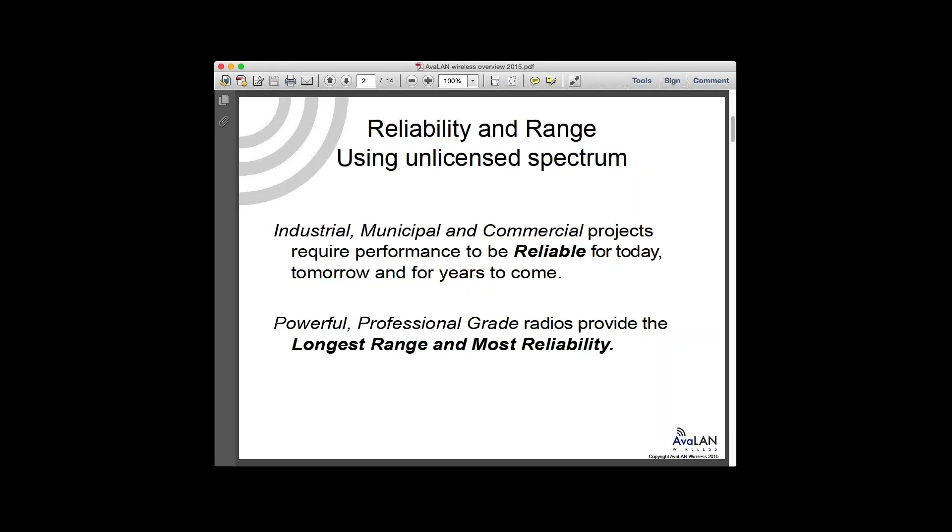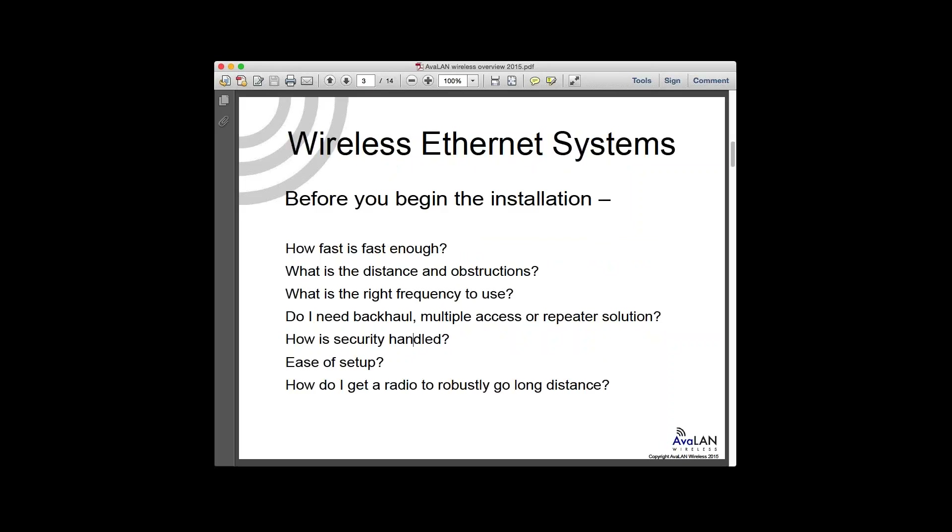So reliability and profitability on projects — it absolutely has to work. Before you begin any wireless installation, it's a great idea to sit down and look at the design: How fast is truly fast enough? What's the real distance? What obstructions are in the way? There are different techniques — backhauls, multiple access, repeater solutions. How is security handled? How easy is it to set up? And how do you get a radio to robustly go the longest distance possible?